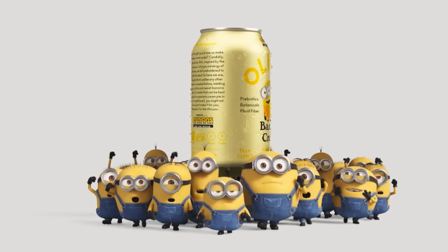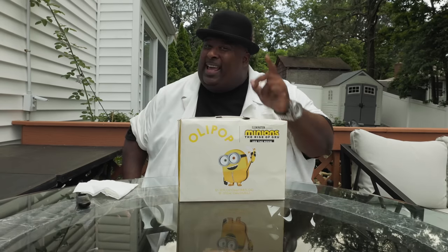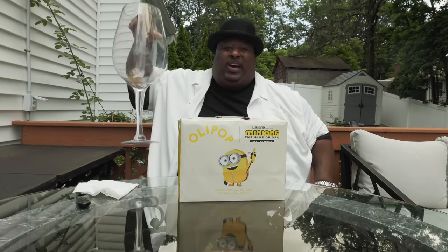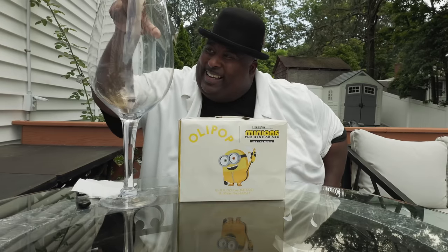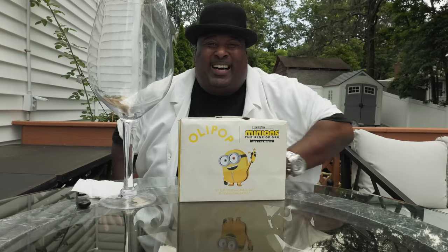This chug is brought to you by Olipop. Yes folks, look what the Minions have sent me — a full case of Olipop. And I'm about to chug this right now. But I'm not doing it out the cans. I'm chugging it in the big ol' wine glass. Time to break this bad boy out, and it's time to chug.